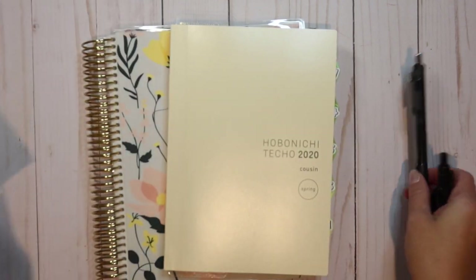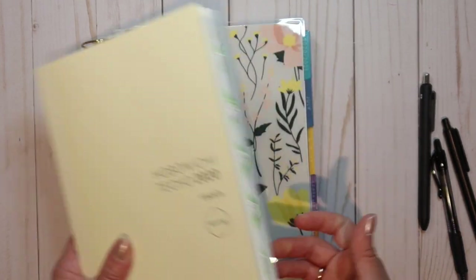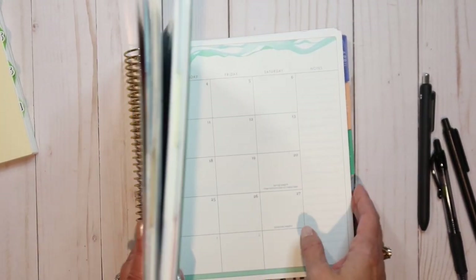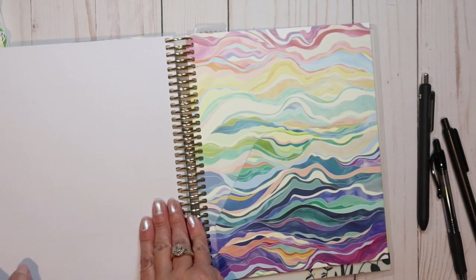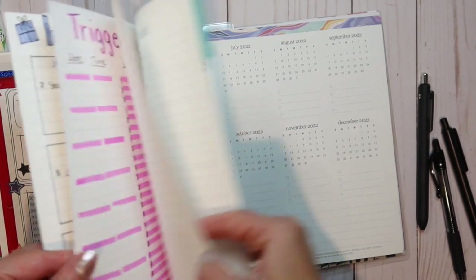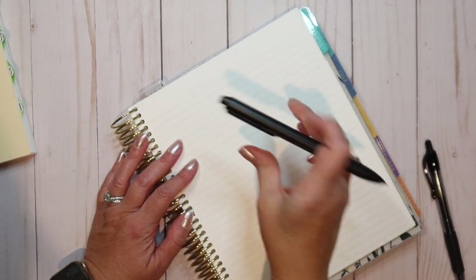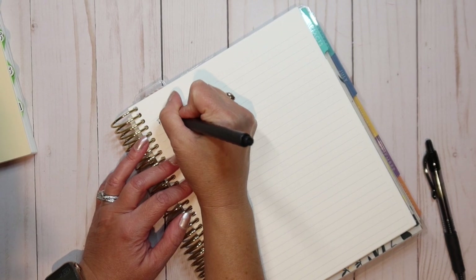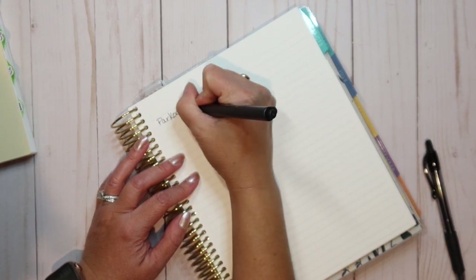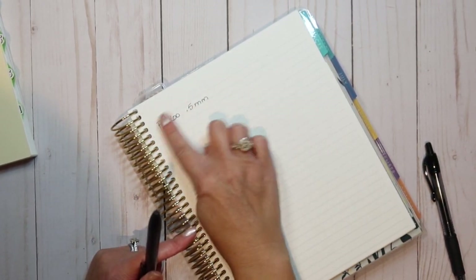I'm going to put my Hobonichi to the side and we'll talk about that in a minute. I'm going to open up to the back of my Erin Condren and use one of these pages at the end as a pen test page. Let's use this one right here. So let me start first with this one — the Parku 0.5 — and it says it's quick drying, so let's see.